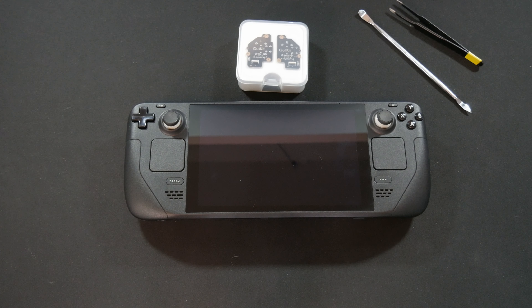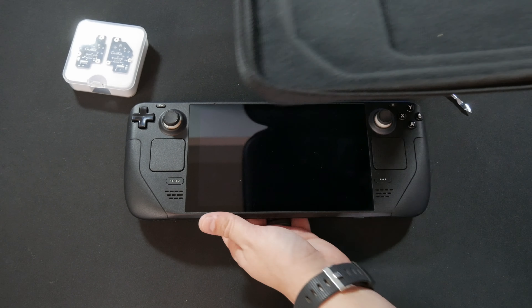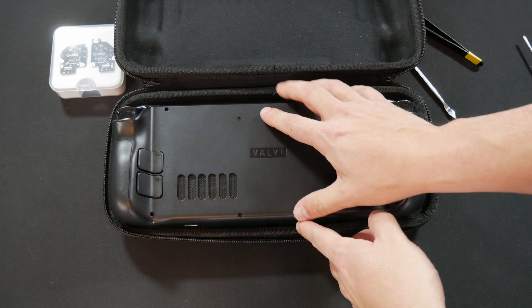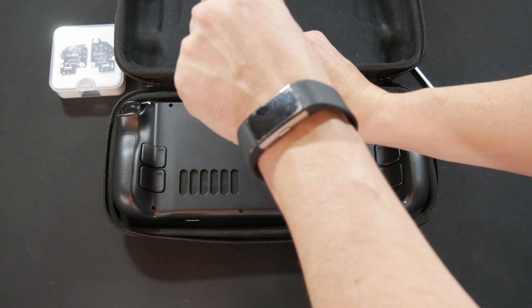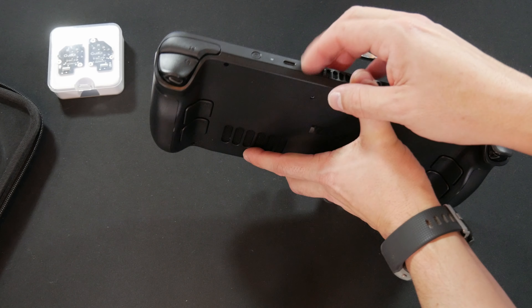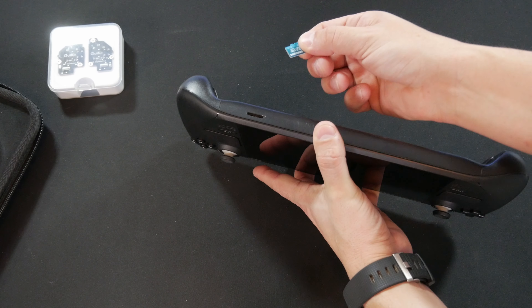Flip it over. I highly recommend holding on to the Steam Deck case to help you with this. Now we flip it over and you've got to get the screws out — one, two, three, four, five, six. Take those out. And I forgot these two, so shame on me. It's actually eight screws in total. Once you've got that apart, you need to pull the back case off.